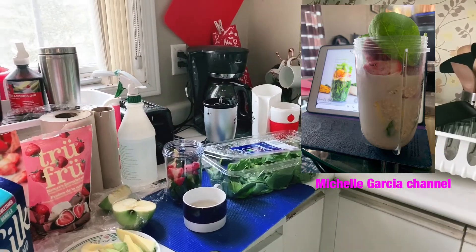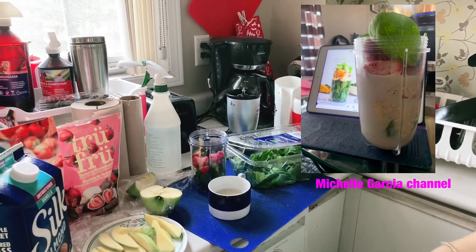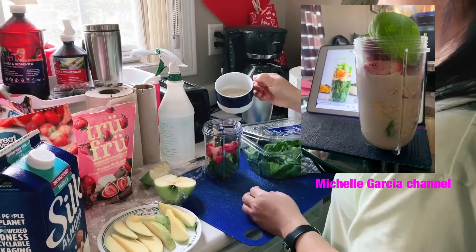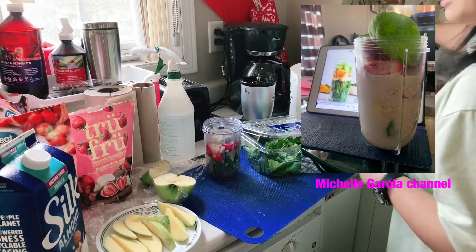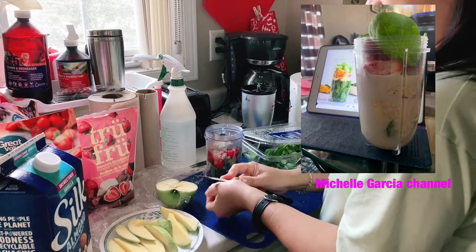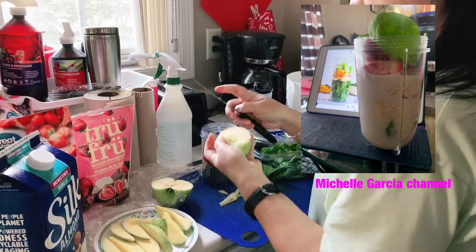Back to the fridge. Then we'll add the oatmeal. I forgot — a slice of green apple. Because green apple is what I like. Mix it in.